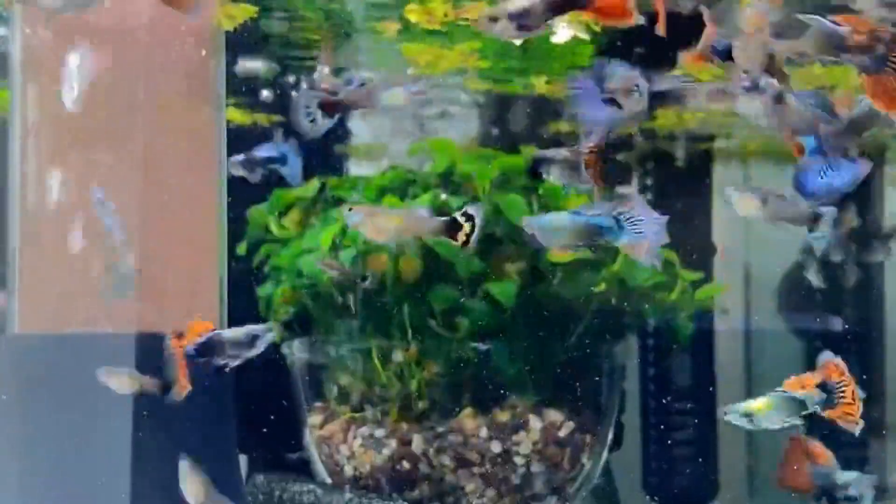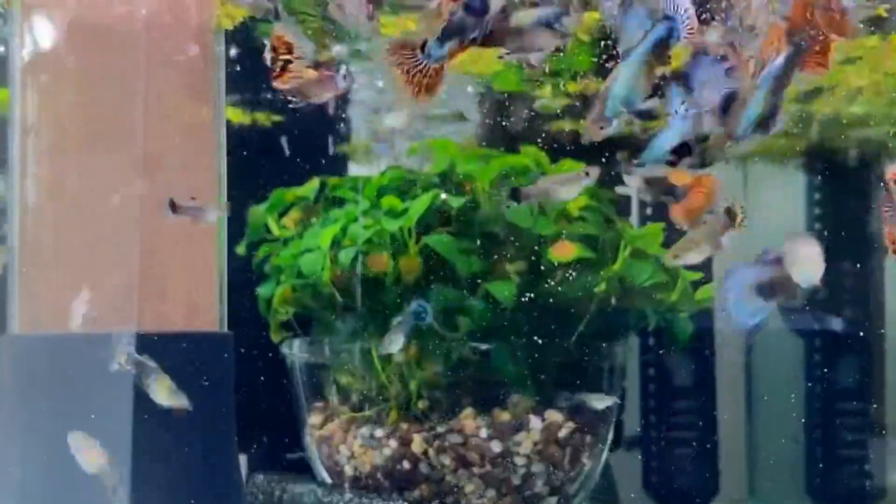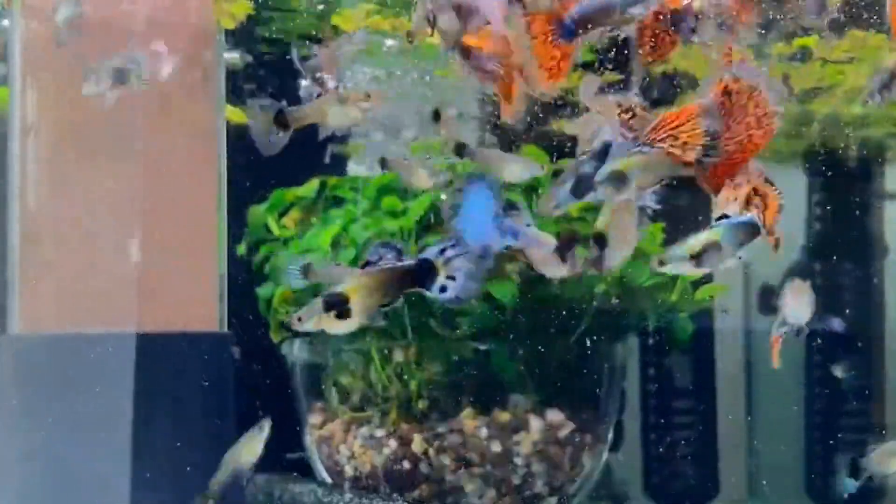Hello friends, welcome to Aquashart channel. In this video, everyone has a doubt that guppy fish, guppy molly, and platys are very small fish.